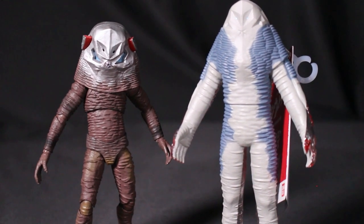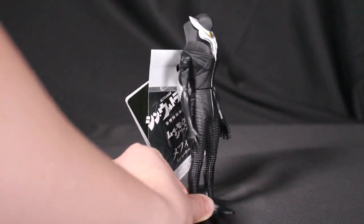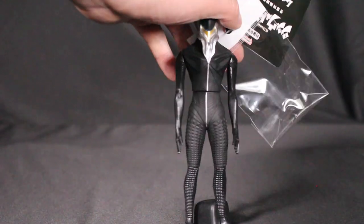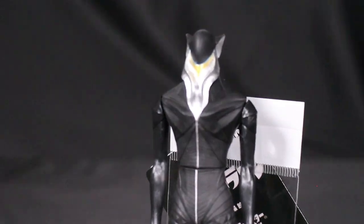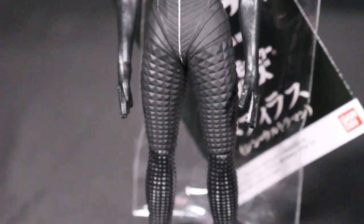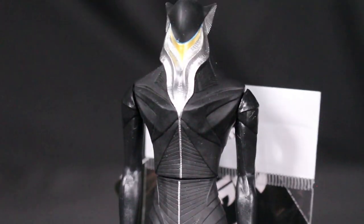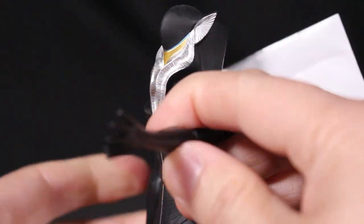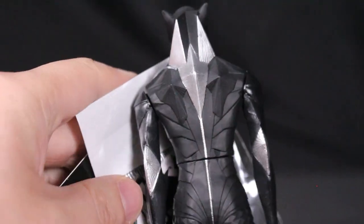Here's the original Showa Zarab for comparison — a little different from the Shin version, but you can see the similarities. A lot of people love Mefilas, and he was portrayed very well in the Shin Ultraman movie. This Bandai figure is a great representation — the sculpt is pretty spot on with lots of little details, though he's in a more static pose.